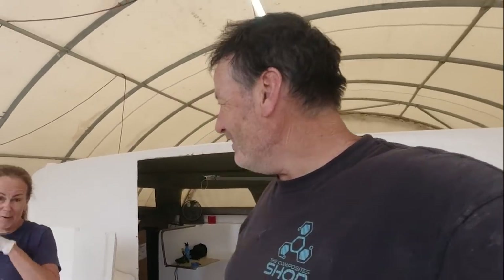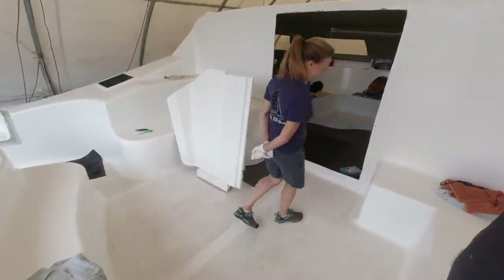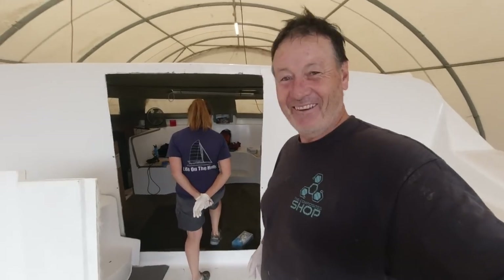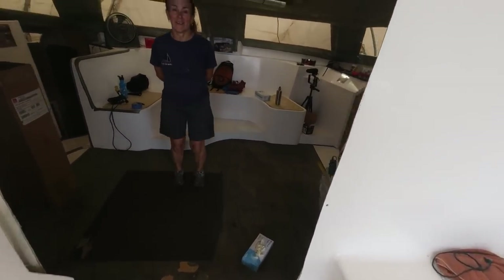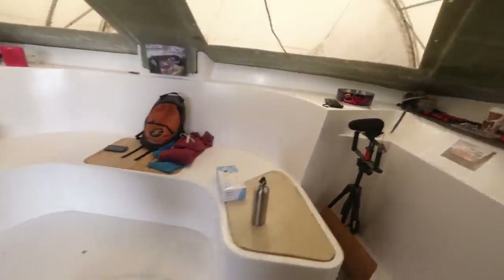We've come back in — it's two days later. Let's demonstrate how solid it is. We're just jumping around going, wow, solid. It's completely solid. Look at that — this boat is as solid as a rock. We've got major excitement here two days on.